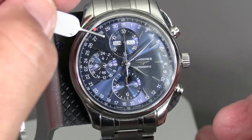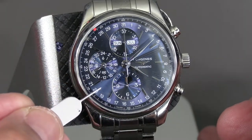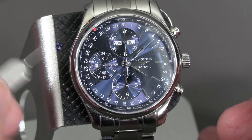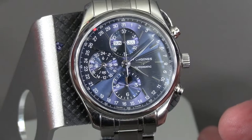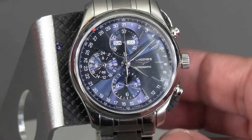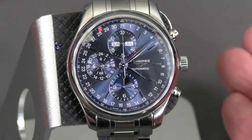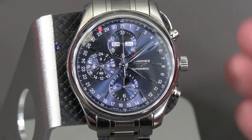You've got the minute totalizer for the chronograph and the hour totalizer and moon phase for the chronograph. Pointer date around the outer edge and, of course, the stopwatch function. So that was setting the Longines calendar moon phase Master Collection Chronograph.